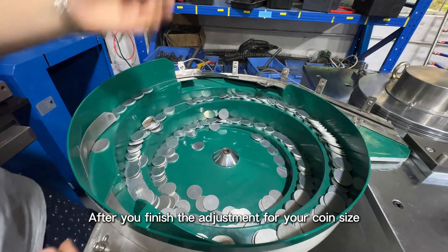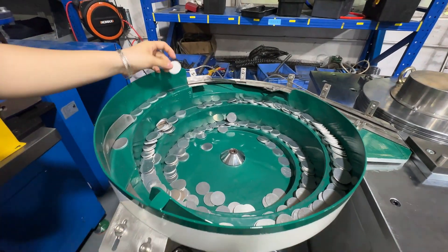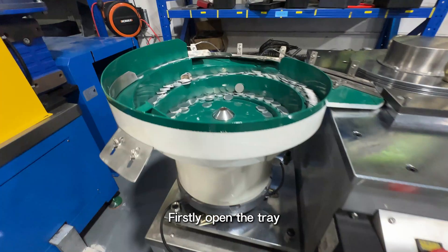After you finish the adjustment for your coin size, let us do the test. Firstly, open the tray.